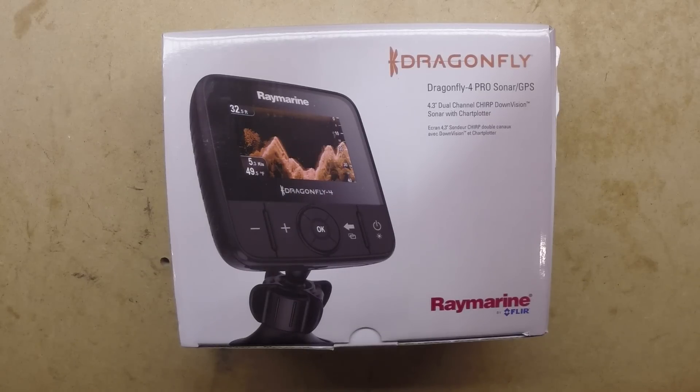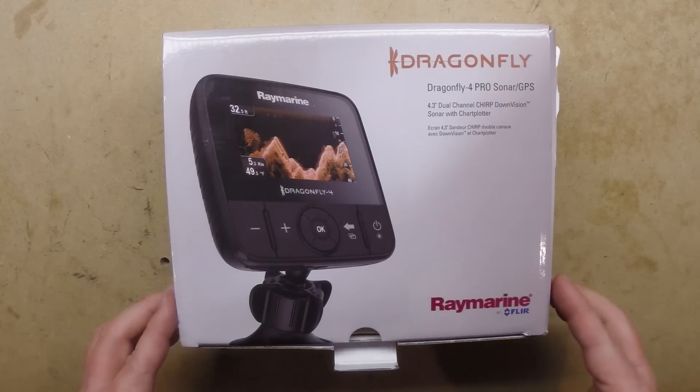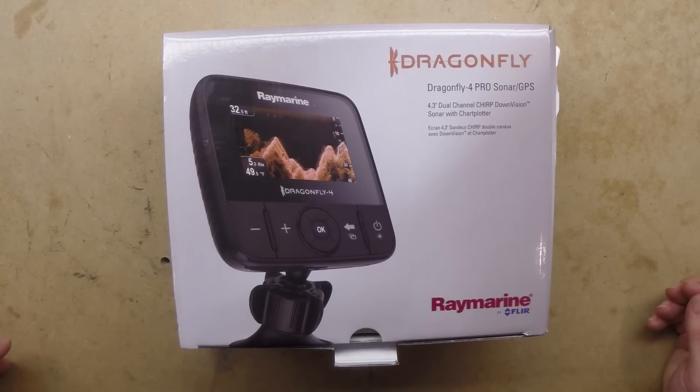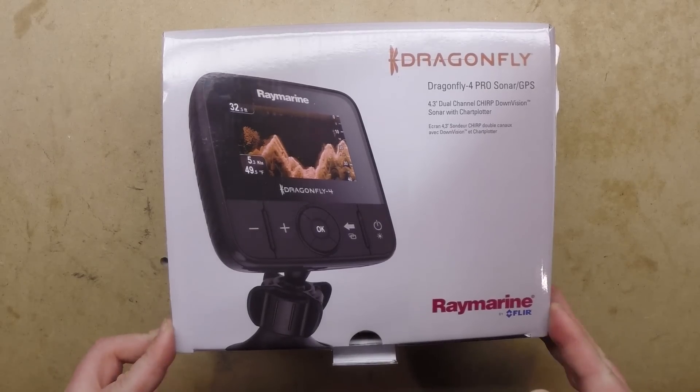The Dragonfly 4 gets a 4.3-inch screen instead of the 5.7-inch on the Dragonfly 5. It has all the same features — GPS, down scan, and chirp. This one also comes with the Navionics gold kit so I can do some more stuff on bigger water. I figured I'd go all out since my wife probably won't let me do a lot of additional spending.